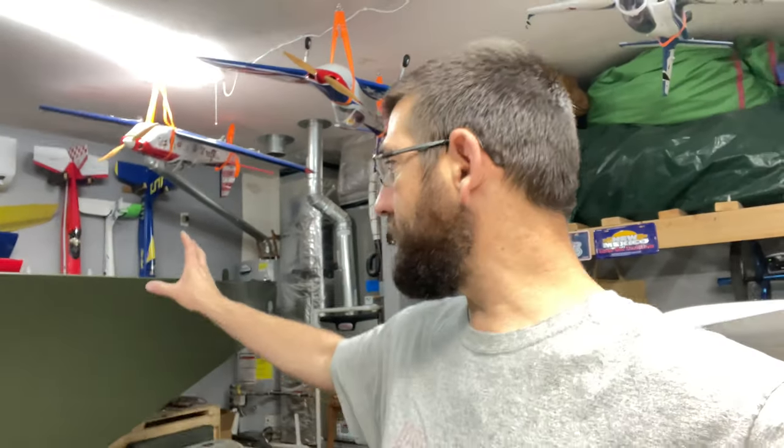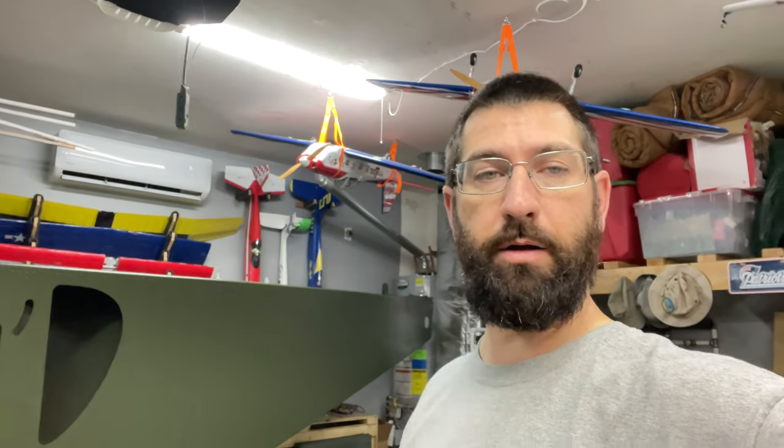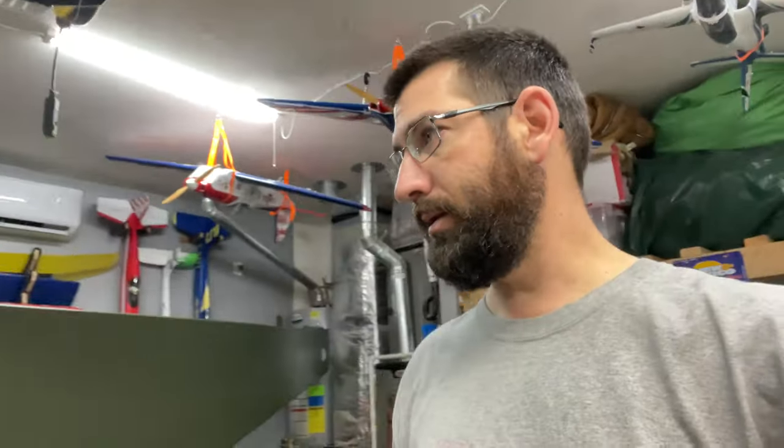Hey guys, welcome to Joe's RC Corner. Today we're going to be working on the Zenith Cruiser where we'll be getting some of the D-Day stripes marked out and painted on the aircraft, along with finally getting to these angle pieces that mount on the firewall.